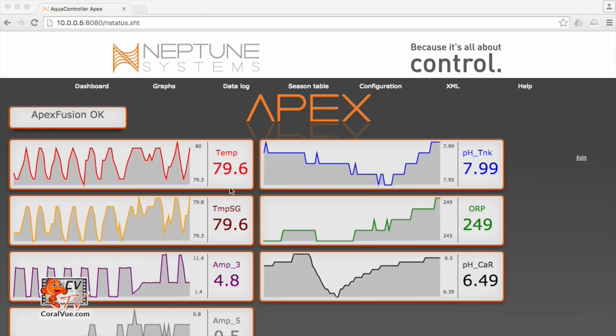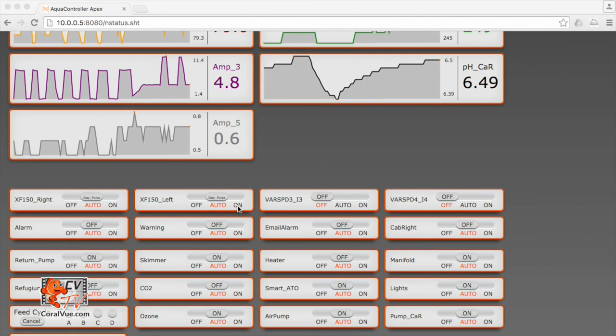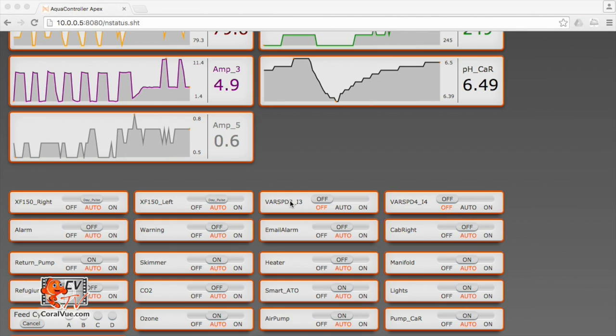Before we start, there are two things that we need to do. We need to figure out which variable speed controls our pumps. I connected my two pumps to variable speed 3 and 4 on my Apex. I don't know which controls which, so the only way to tell is to actually turn each of the variable speed pumps on and then physically see if the pump has turned on. I'm going to scroll down and find my variable speed outlets and turn them on one at a time. As soon as I turn it on, one of the pumps will turn on. I can tell that my left pump is on variable speed 3, and I'm going to turn variable speed 4 on, and my pump on the right will be controlled by variable speed 4.